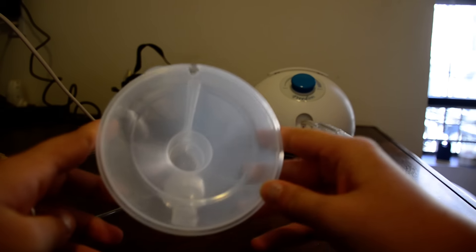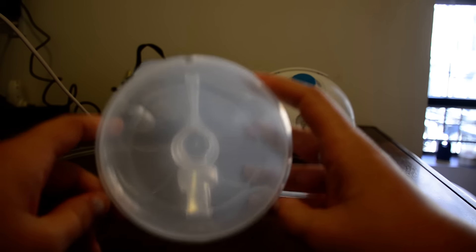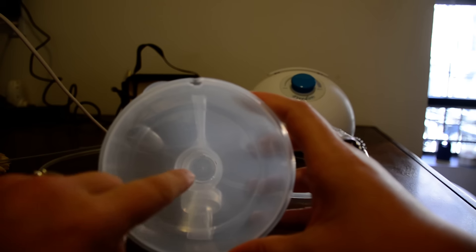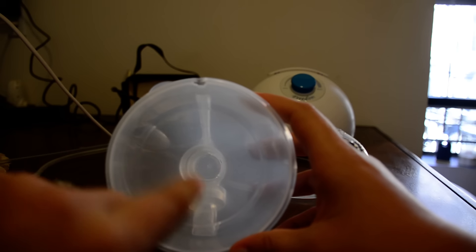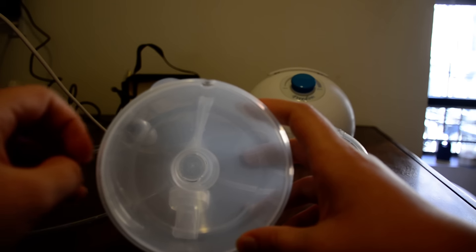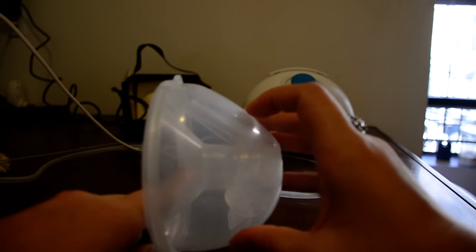I also like the fact that when you get these collection cups they come with two different opening sizes. The one I use is 28 millimeters, which is a size up from the 25 millimeters I would normally use with Medela. For Freemie I'm at 28 millimeters and I like it because it pinches less and you don't get that sore feeling after you're done pumping.